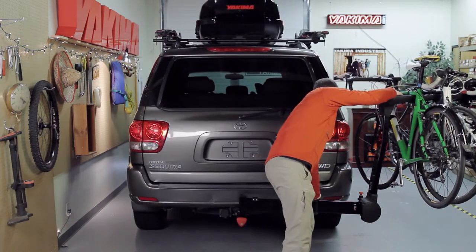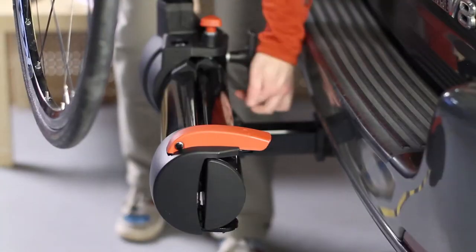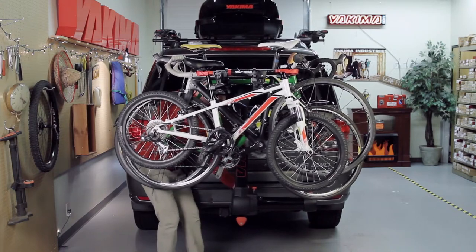To close, press the red hinge lever down, rotate the mast back until the red pin clicks into place. Tighten the safety knob, and you're back on the road quicker than a professional pit stop.